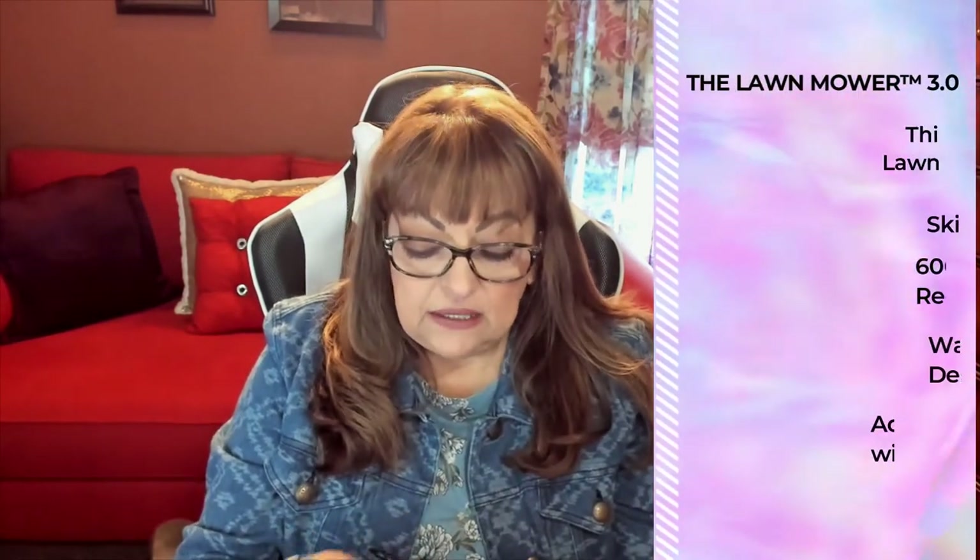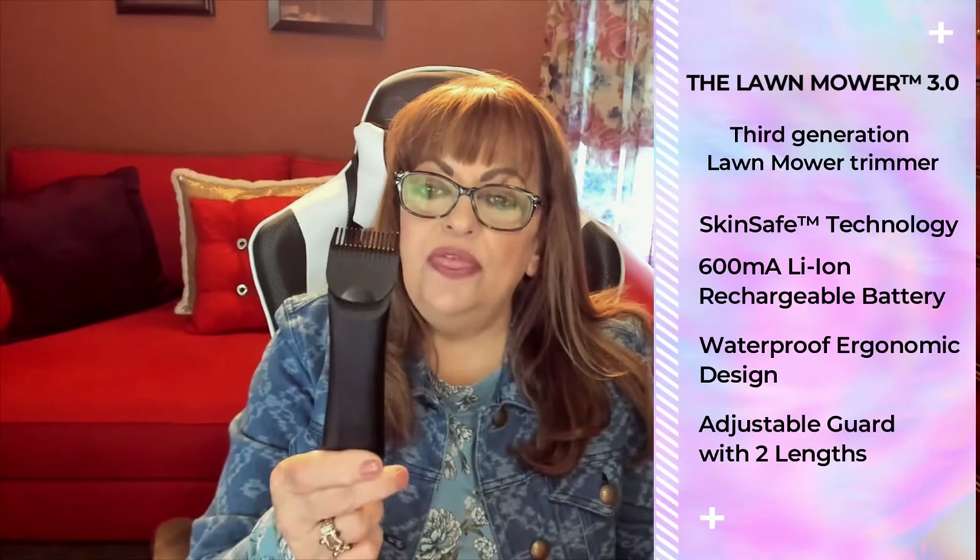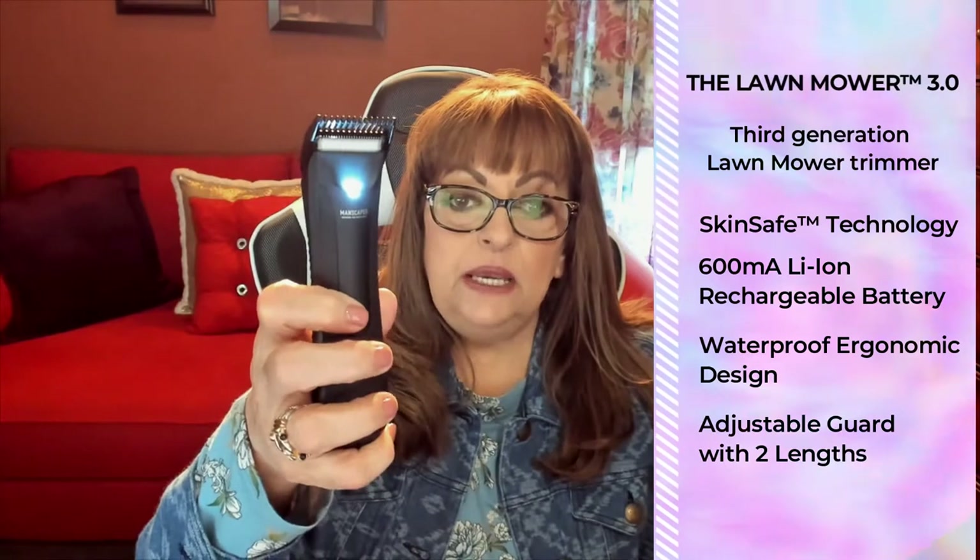My husband is a hairy beast — he has hair on every area of his body possible and I'm always having to take my clippers out from my hairdressing days and having to clip and shave and groom his body. So when I saw this, I knew it would be absolutely perfect. It came charged out of the box, as you can see it's on right now. All you do is charge it when you need it and then you can trim anything from beards to body hair to any part of your body, and you can use it without the guide as well. Now he can just take this himself and groom his own self.